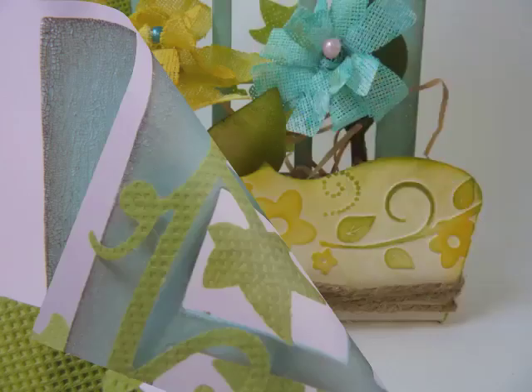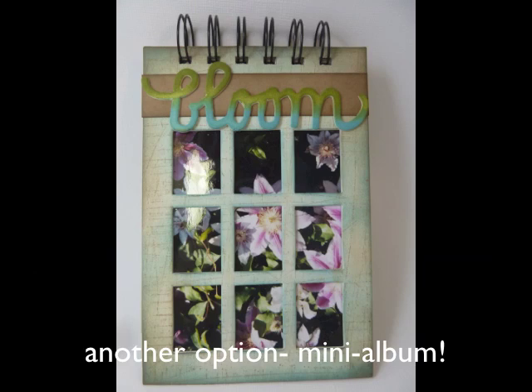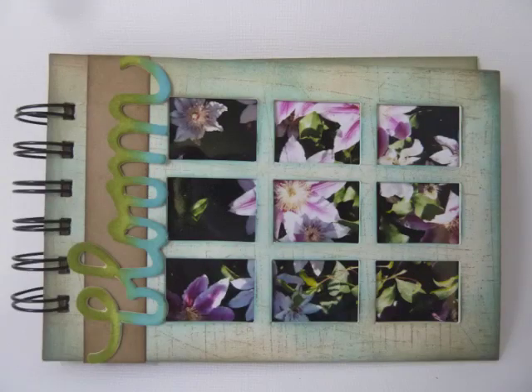As you can see, I've embossed it with textured impression folders from another collection. I've also taken the window sections and put them together and made a little album out of it where I have all my garden photos inside.